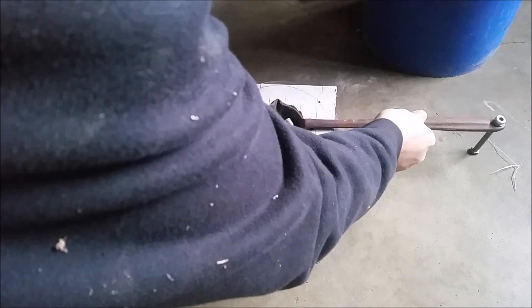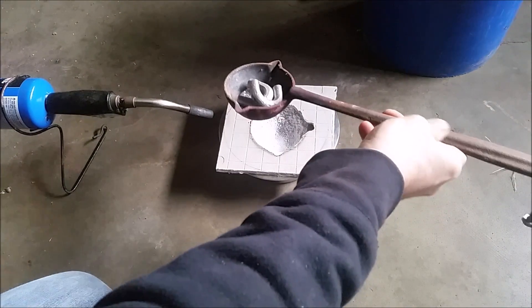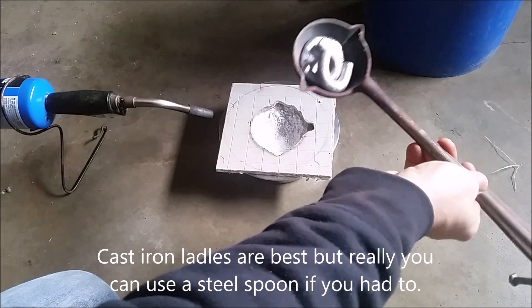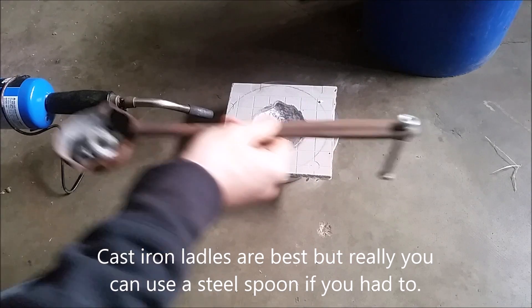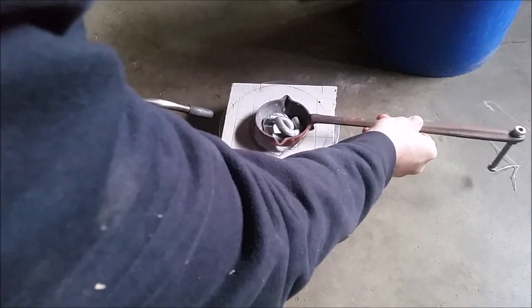You're gonna need a cast iron ladle - that'll hold your aluminum. On the other end I put a bolt because I like to have an extra leg to stand on on this side.